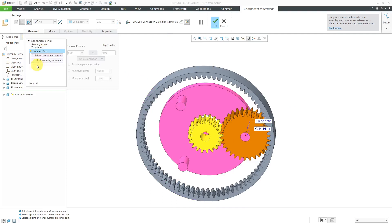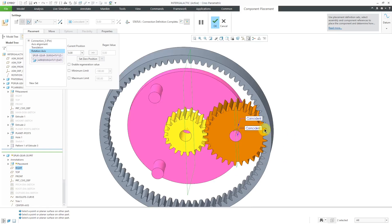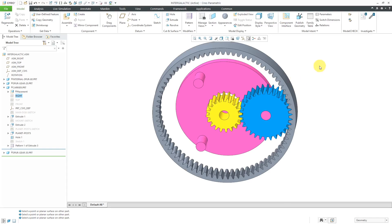The connection definition is complete, but again, I'm going to specify some regeneration value references. Let's use right, and then for the assembly reference, I am going to use from the carrier the datum plane called right. Right now they're at zero degrees, and I like that because I can see right now, just looking at them, they mesh and line up. By the way, I am continuing to work on the actual design of the gears — I don't think I've got the addendum and dedendum values and also the root shapes exactly the way that I want them. But there I have my first planet gear placed.